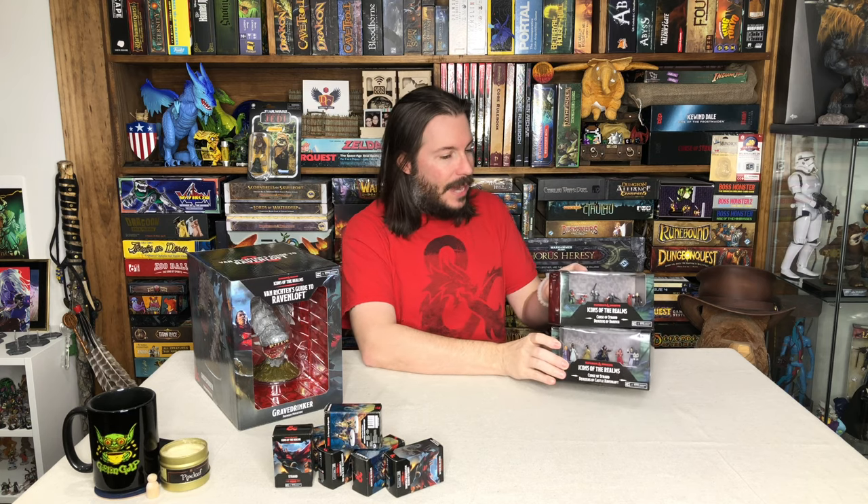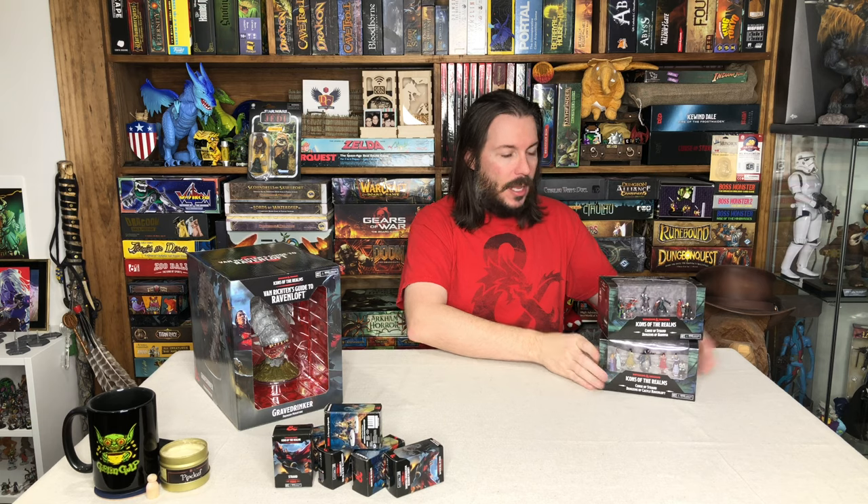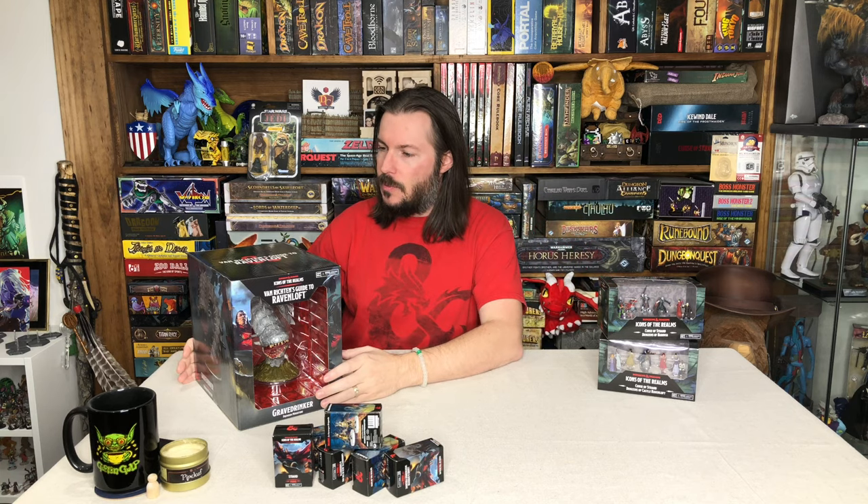Hey, this is the Maguire Review, and we're going to continue our look at the Castle Ravenloft offerings coming out of WizKids. You can pre-order some of these things as we get closer to the release of a lot of these different types of miniatures.